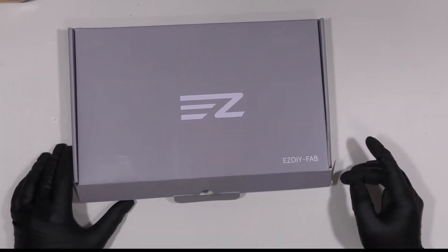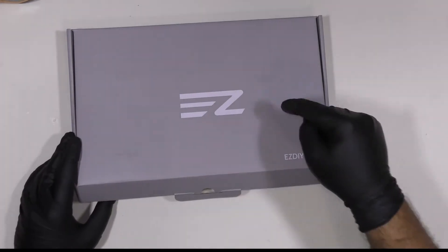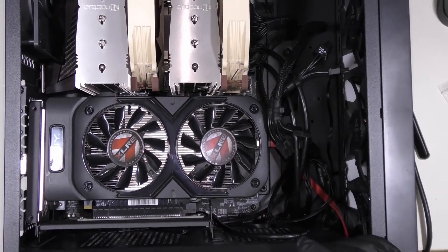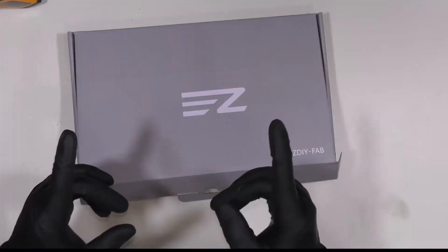Hello everybody and welcome to US Computer Solutions for another How To Tutorial. My name is Joey. Today I'll be showing you how to assemble the vertical bracket so you can have a beautiful GPU card sitting vertically in your computer. So let's get started.